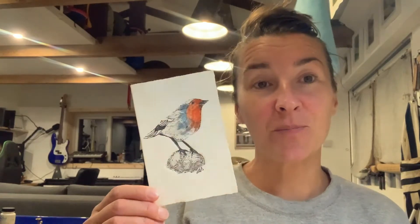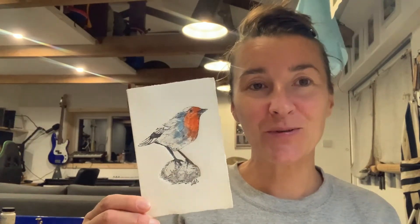Hi, this is a quick video to show you how I made this little robin Christmas card. I hope you enjoy it.